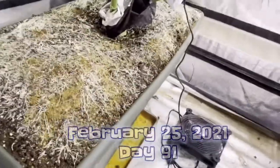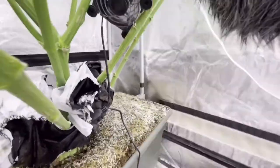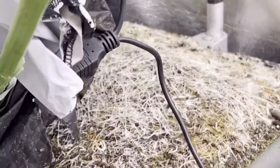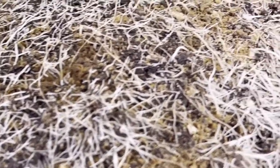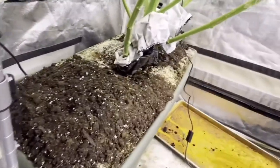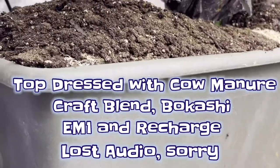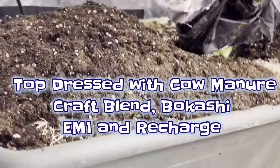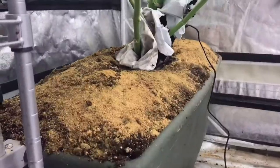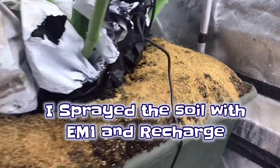I wanted to show you the soil — I'm going to amend it. It's got a lot of roots again, and you might be able to see some small little crawly things in there, but that's healthy. This is difficult because we're having to mound it up so high now. We're a few weeks away so we'll keep mounding it up, adding the bokashi, mounding it, and covering it back over.